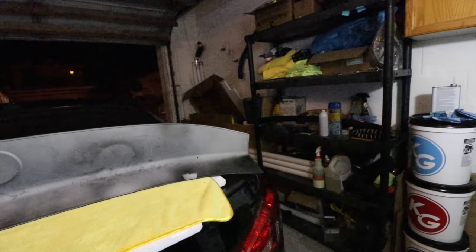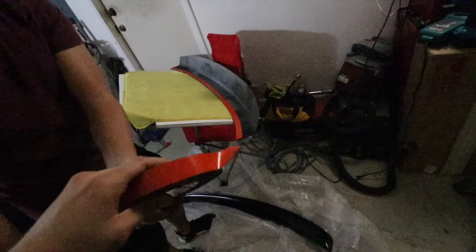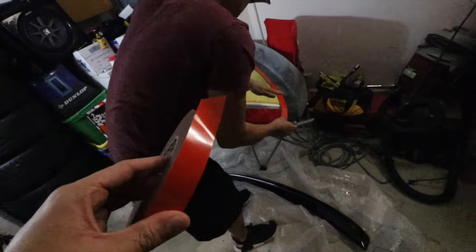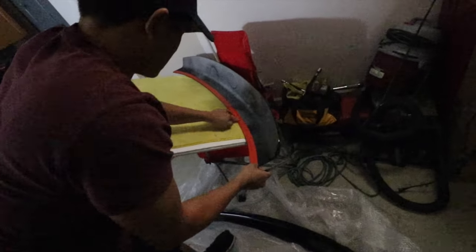We were just at the auto parts store and Lum claimed to have double-sided tape at home, which was definitely needed for this install. He was looking all over the place for it and we couldn't find it. So after searching and searching, we had to go pick some up and try to get this install done.